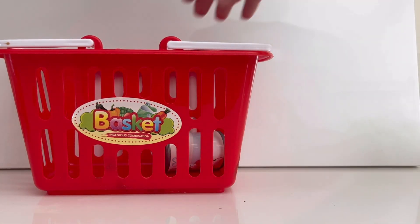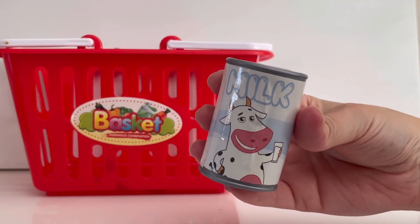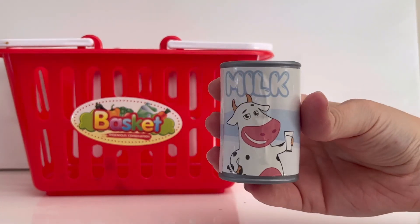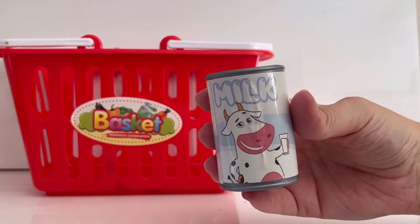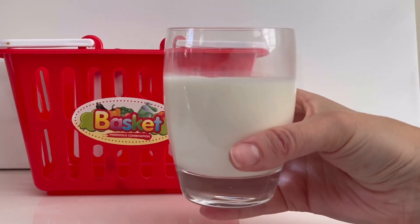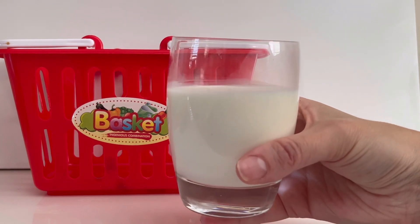They're very healthy for us. There is one more thing in our grocery basket — it's milk. What animal does milk come from? That's right, it comes from a cow. Here's a cold glass of milk just for us. Cheers! Thanks for helping me with my groceries.